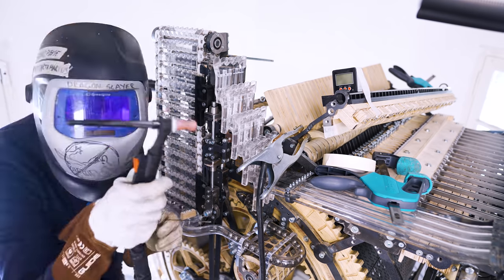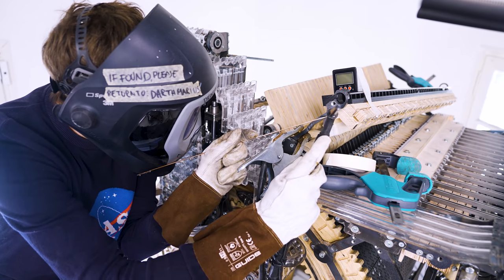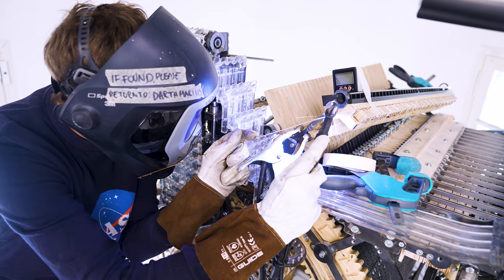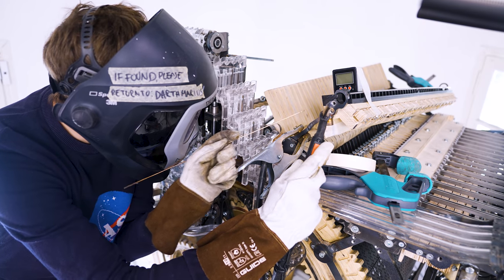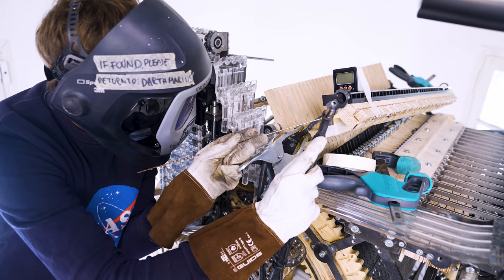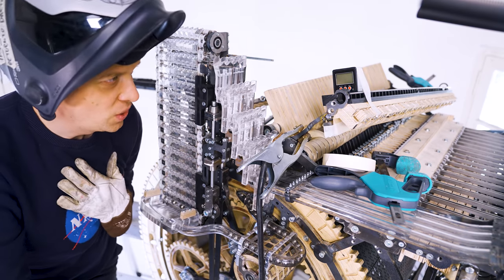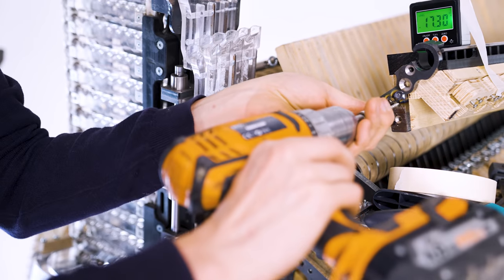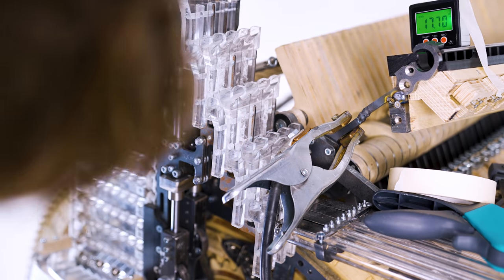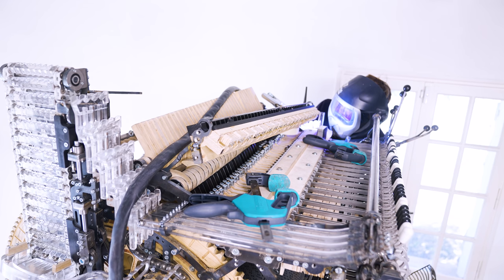It's a small weld for a TIG welder, but it's a giant leap for the marble divider. They're gonna have me weld airplane wings next. It feels like it's getting real. I'm only adding a temporary screw here — I'm gonna remove this and weld it on the bench. This feels so great. Let's do the other side.